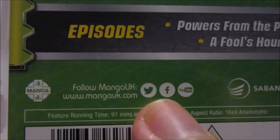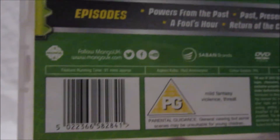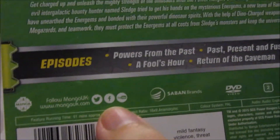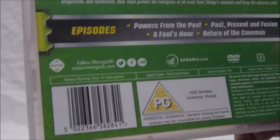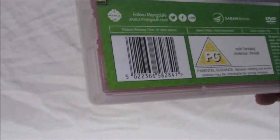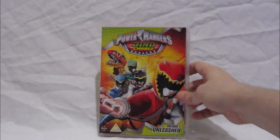What we'd like you UK fans who've been getting these Power Rangers DVDs to do is go over to Manga UK's Facebook or Twitter and send them a message or write on their wall saying thank you so much for bringing Power Rangers DVDs to the UK, because we've been in dire need of some Power Rangers UK DVD action for such a long time.